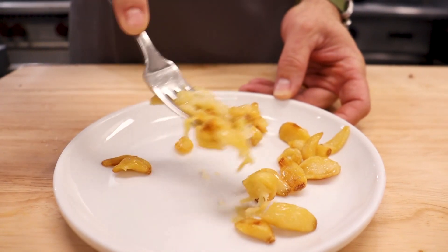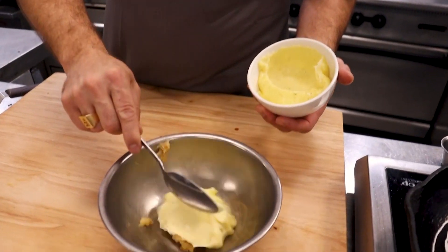On top of that, we're going to teach you how to make a roasted garlic mayonnaise to go with it. We're simply going to roast one head of garlic and combine that with one cup of mayonnaise.